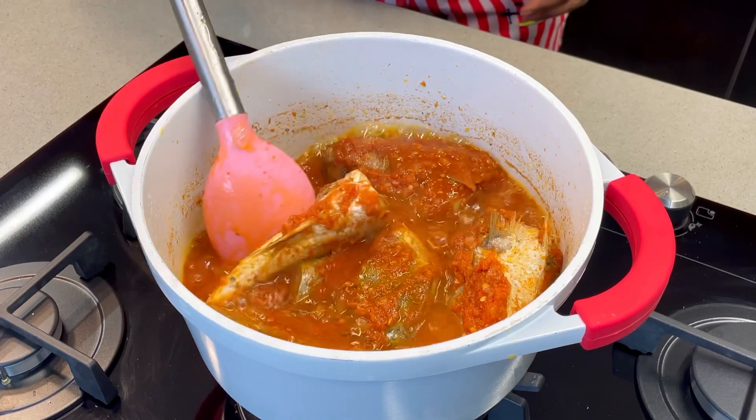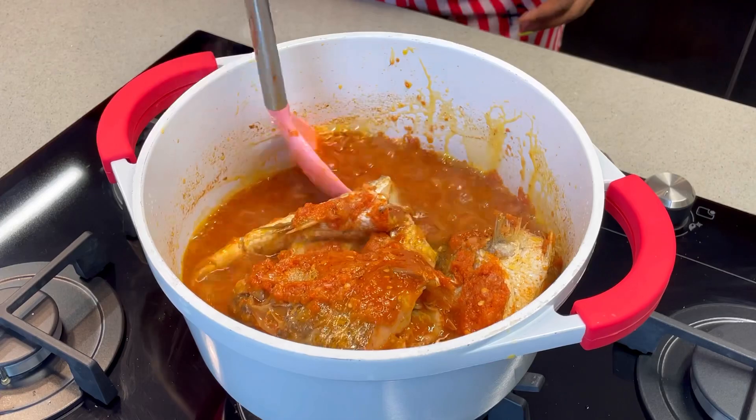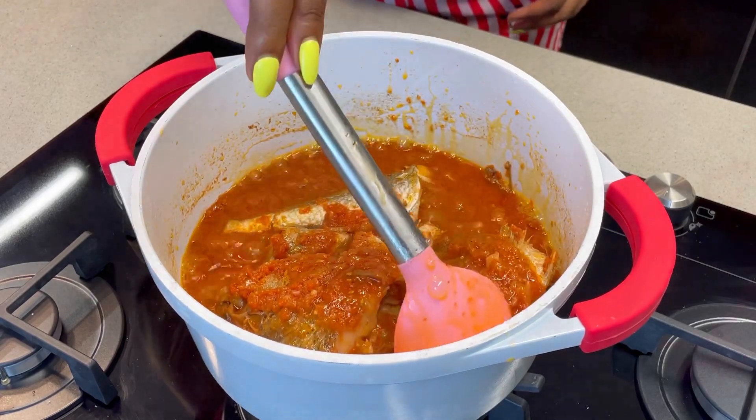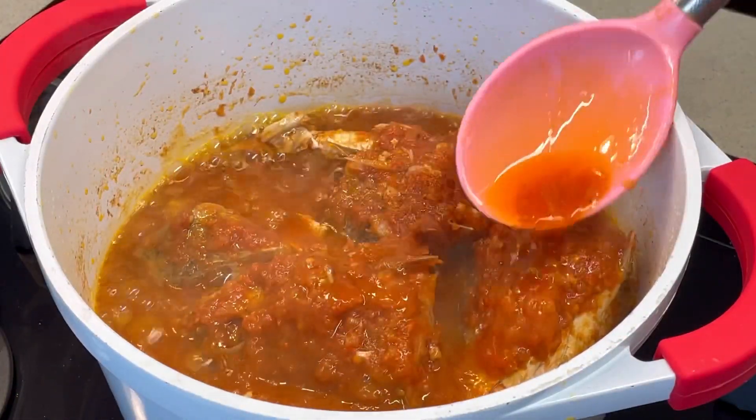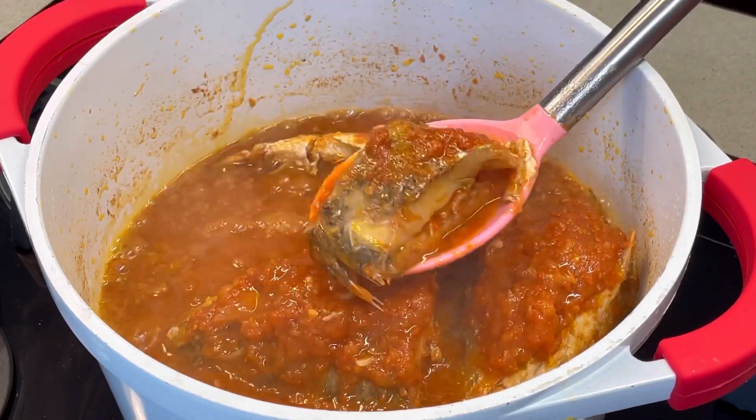It's always very difficult preparing a fish sauce because sometimes the fish just scatters in the pot. But to prevent it from scattering too much, just make sure you don't mix it too much. So this is what your fish sauce looks like — really yummy, right?